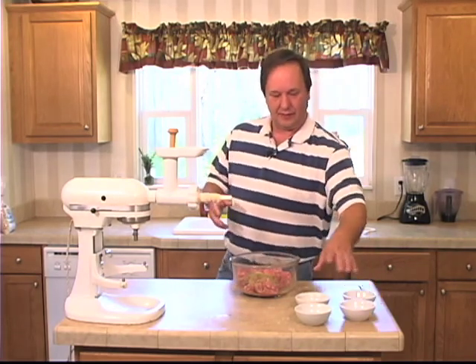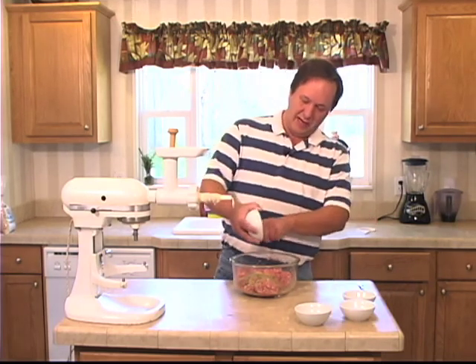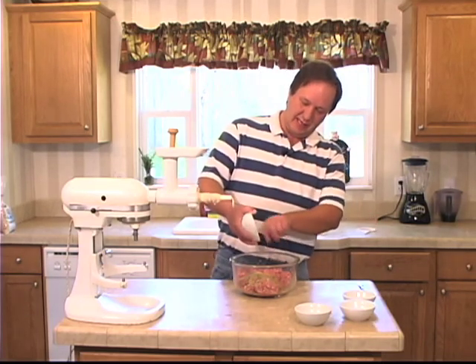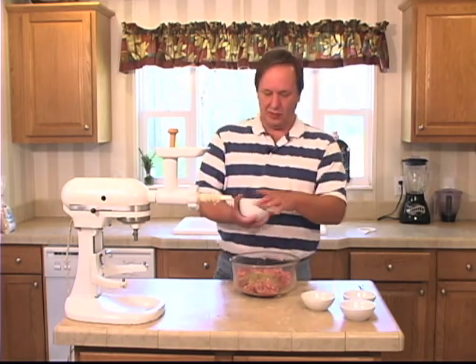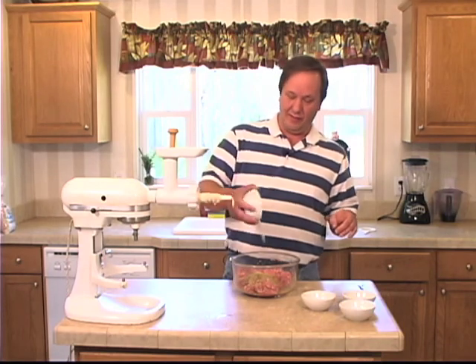A pinch of crushed red pepper — you can add more if you like. I like a sweet Italian sausage. And two teaspoons of salt.